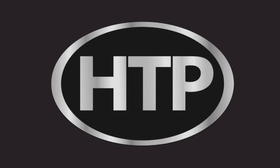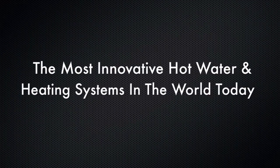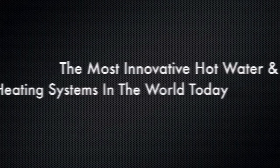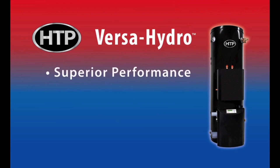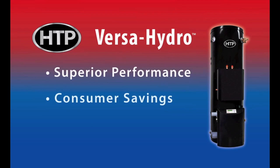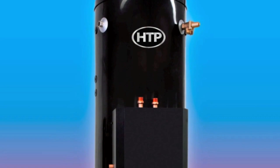HTP is pleased to introduce one of the most exciting new products to ever be introduced to the domestic hot water and home heating markets. The new VersaHydro offers our customers an all-in-one appliance that produces hot water for domestic and home heating applications in one elegant and simple-to-install appliance. The VersaHydro saves money on the installation and consumes less energy because it utilizes technology that makes it both highly combustion and thermal efficient.